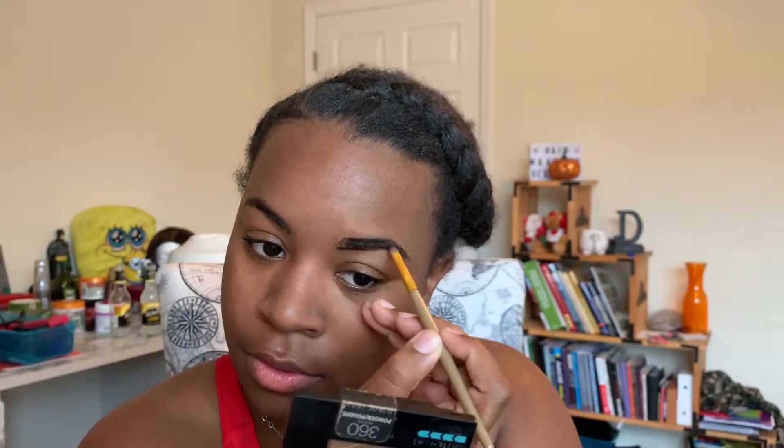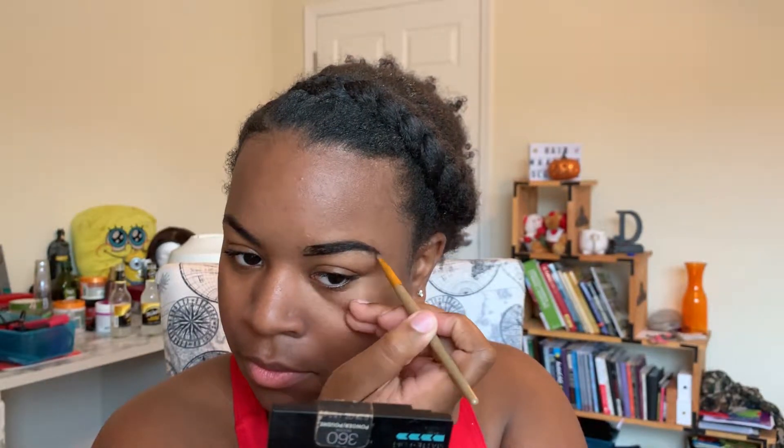Next we're gonna get into brows. Today we're gonna use a black eyeshadow to make our brows super dark and super crisp.